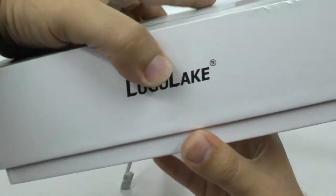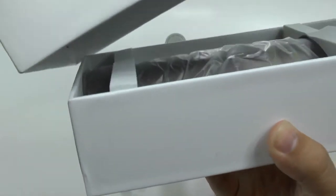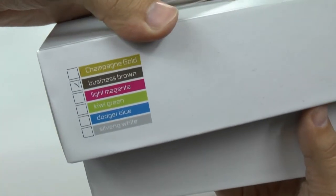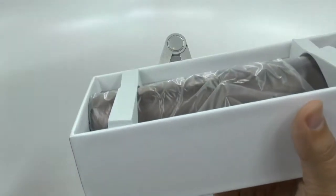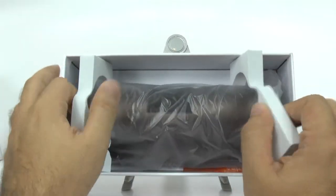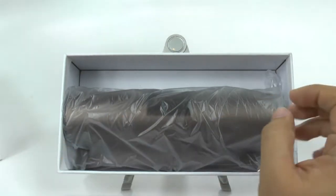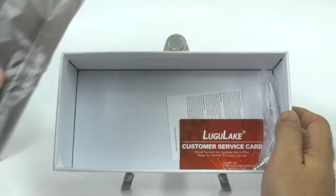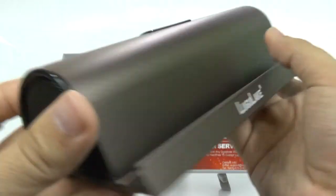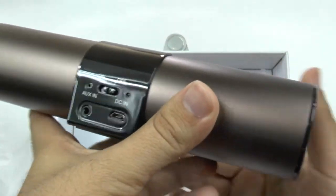So we pop this open right here. It's a very simple box, nothing too flashy about it. You can just see the different colors you can choose from. And here is the bronze-looking style, which they call brown.